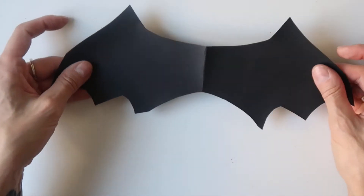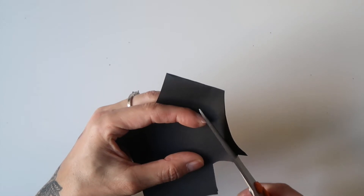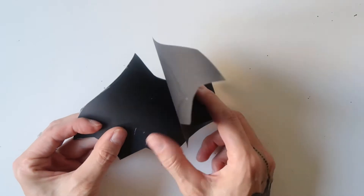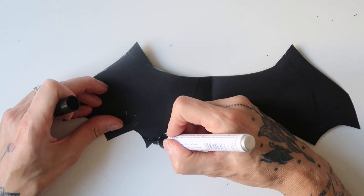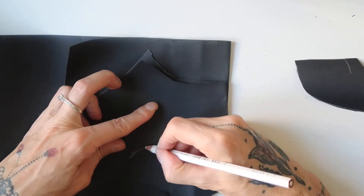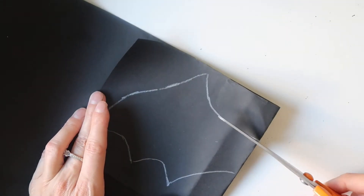I folded the wings in the middle and made a few corrections to make sure that the wings were perfectly symmetrical. If you end up with a few white lines you can always correct them with a black marker. As a next step, I folded another piece of black paper in the middle, used the folded wings as a template, outlined the edge with a white pen, and then cut the wings out.